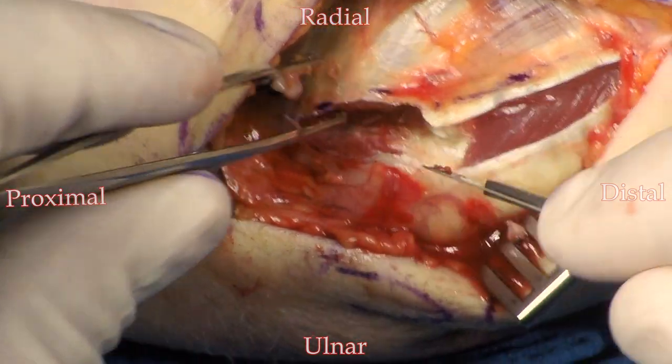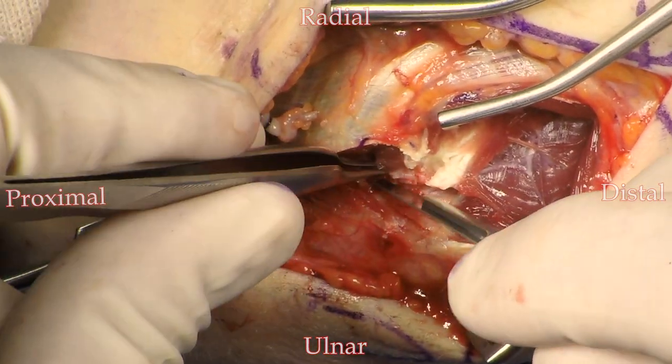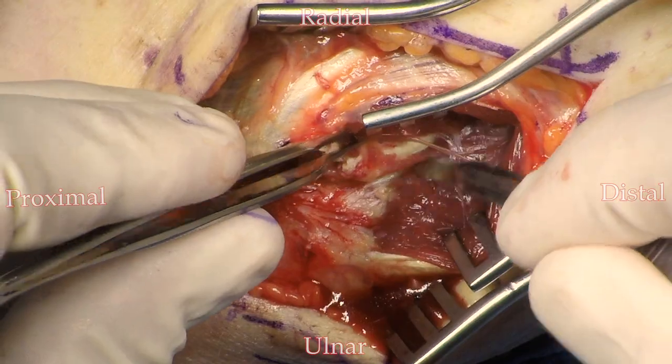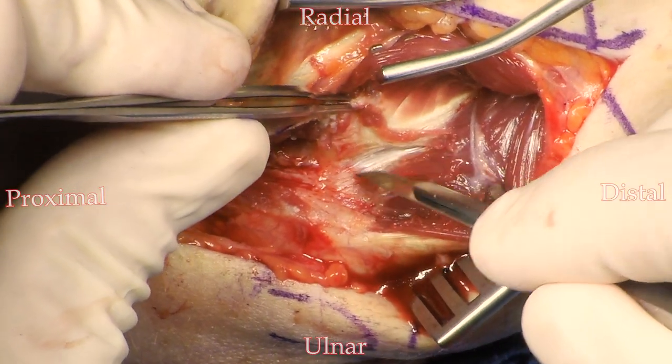I do find it easier to start the dissection on the supracondylar ridge, on the left of the screen. Bring the dissection over the anterior aspect of the distal humerus, then drop into the joint, and from there you can take the dissection distally.